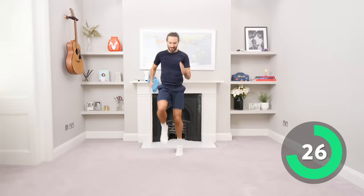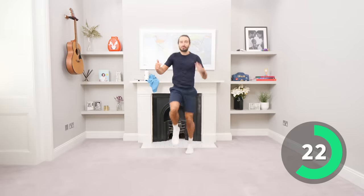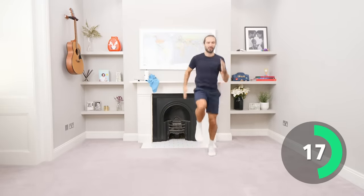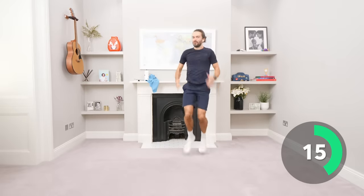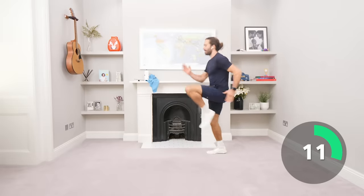Come on, high knees, let's work. Then we're going to go down on the floor for an abs exercise, we're going to be really working our abs all the way through the workout whilst pushing our cardio and getting our fitness up. Come on, 15 seconds, let's go, max effort.